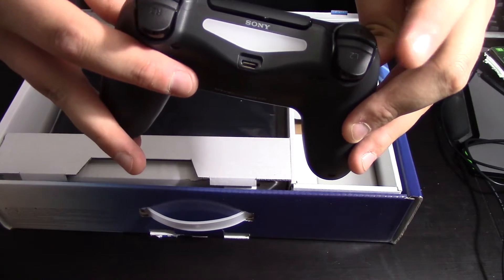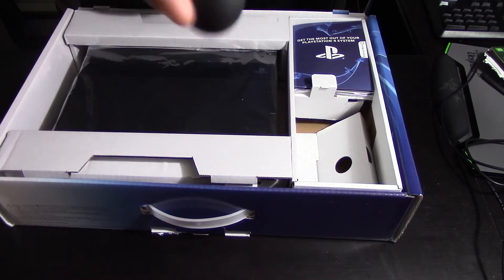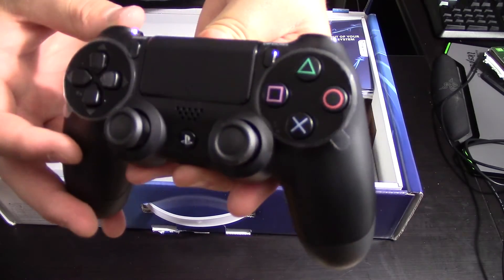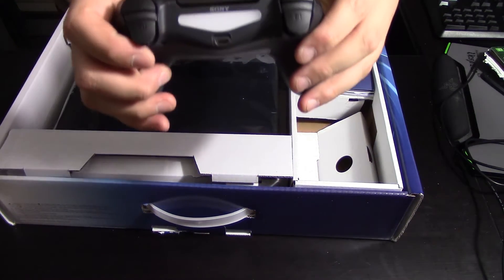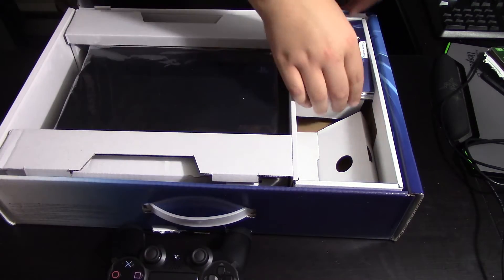You got L2, R2, L1, R1 — very cool. Up on top here we have Share and Options and the PS button, which I believe if you hit it should turn on blue — and it does.